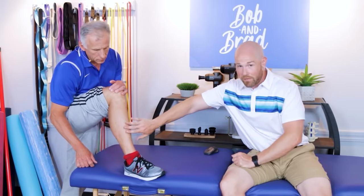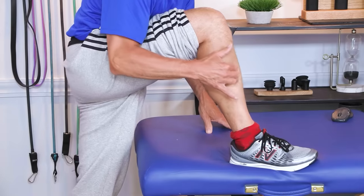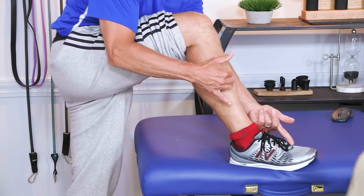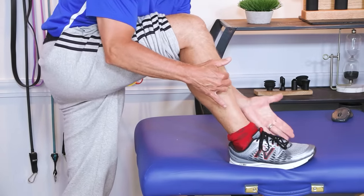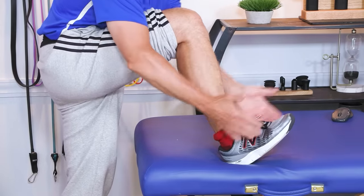The muscle we're going to talk about is called the tibialis anterior — or anterior tibialis, it means the same thing. It's right on the front of the shin bone. If you put your fingers right here in that muscle belly and you pull your toes up, you will feel the muscle fibers contract, and as you go down, they relax. It's a very critical muscle, it's a part of walking. People oftentimes stumble or fall because this muscle is weak and the toes and forefoot are not being elevated.